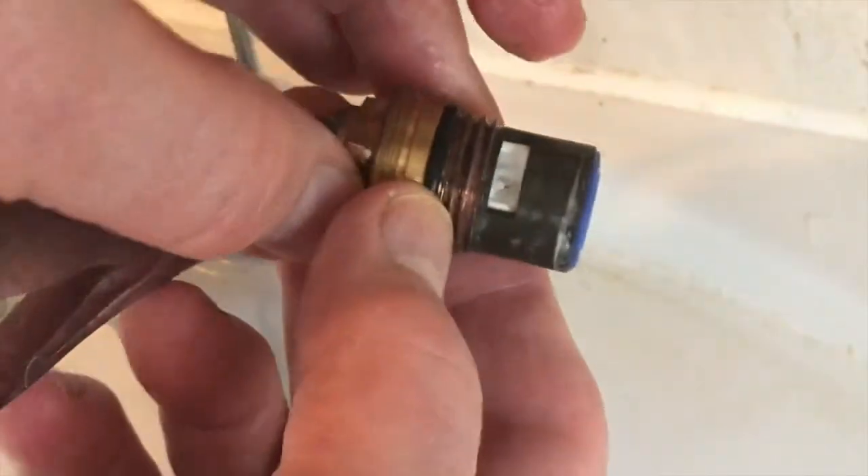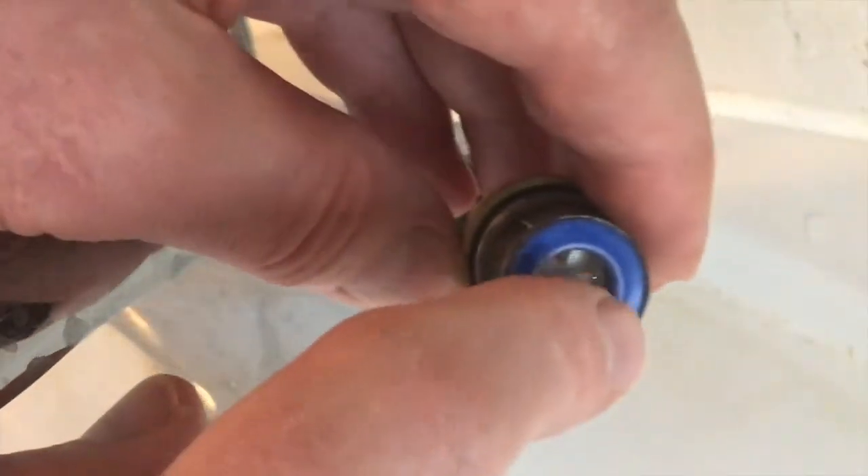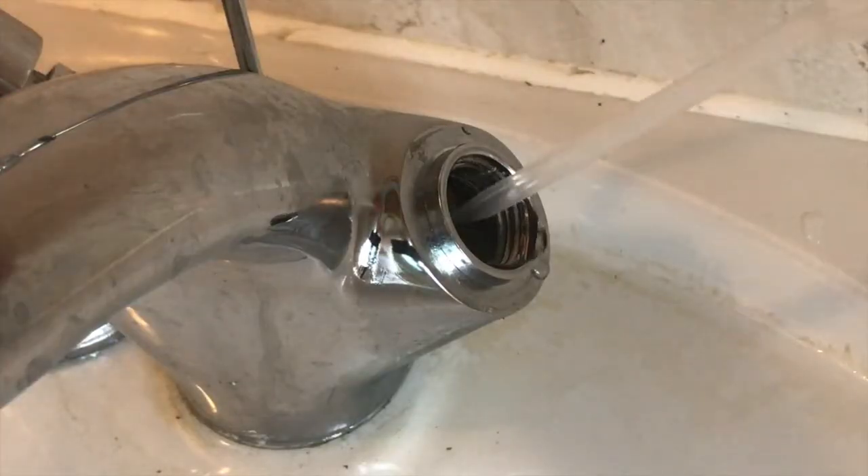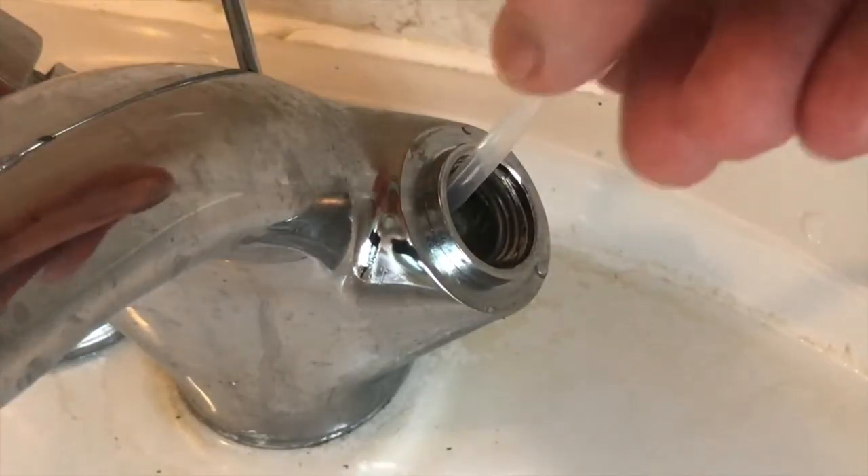It's one of the ceramic inserts, and as you can see at the bottom there's actually some scale around the edges, so I just need to clean that up a little bit. I've got my pipette here and I'm going to suck that water out of there.